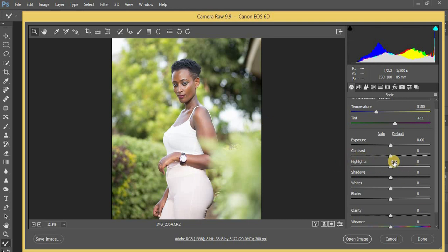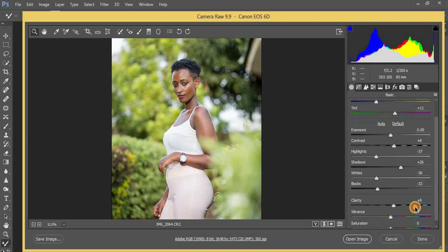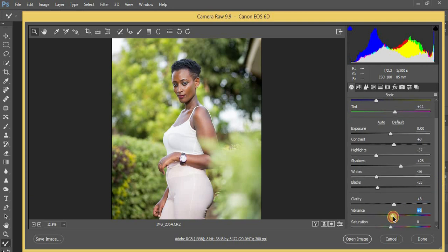I'm going to start with my basic adjustments. I prefer to pull down my highlights and my whites down — so negative 36. I'll add in a little bit of contrast at 8, and I'm going to pull down my blacks a little bit. Then I'm going to pull up my shadows a little bit and add in a little bit of contrast, leaving it at 8.